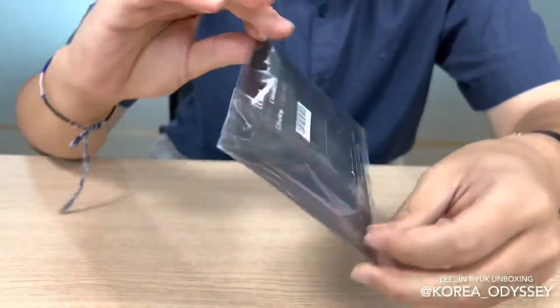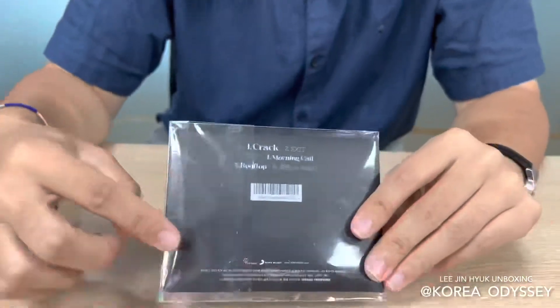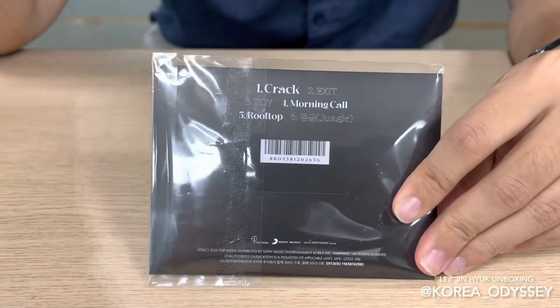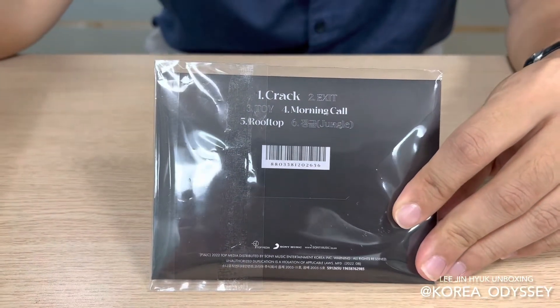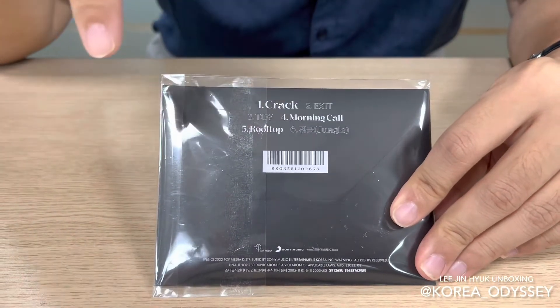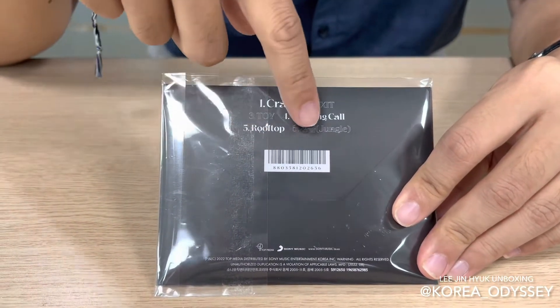Moving on to the back of the CD, as you can see, there are six different tracks written on here, starting with Crack, which is Lee Jin Hyuk's main title track, followed by Exit, Toy, Morning Call, Rooftop, and finally Jungle.